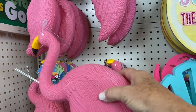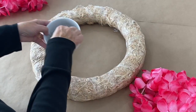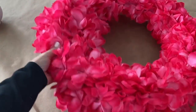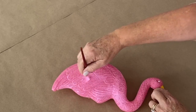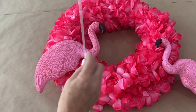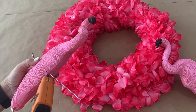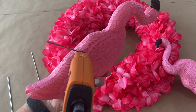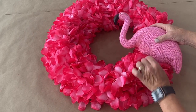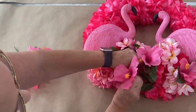Look at these flamingos I found at Dollar Tree. This is an 18-inch straw wreath and I picked up some artificial leis at Dollar Tree. I'm going to use floral pins to just pin them on. I thought the colors were a little flat so I picked up some acrylic paint. Each flamingo comes with two wire legs — cut them and put a healthy helping of glue all around the bottom, then push the wire all the way down into your straw wreath.